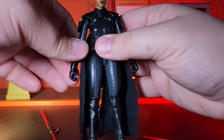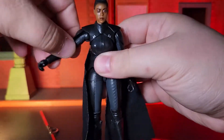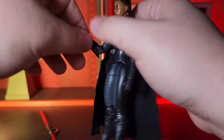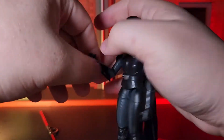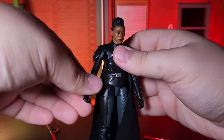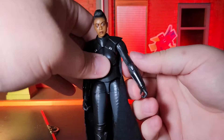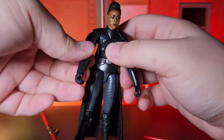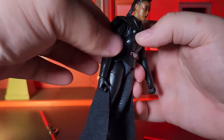Starting with accessories, she comes with her Inquisitor's lightsaber, as well as a split version of it, as seen in one very specific scene within the Obi-Wan Kenobi TV series. I think that this is a decent assembly of accessories for this character, as I don't believe there were any other notable items that she interacted with within the series.